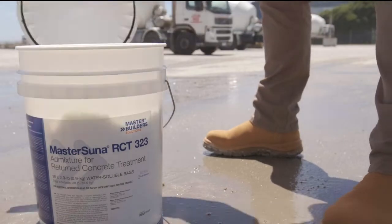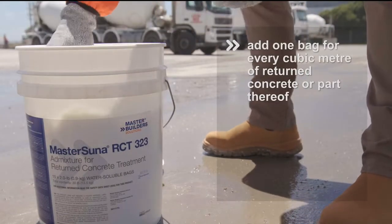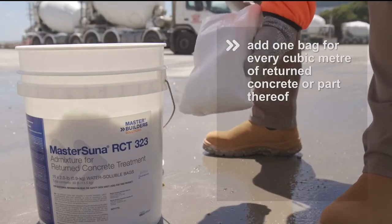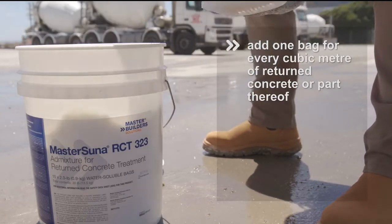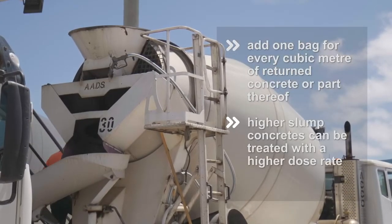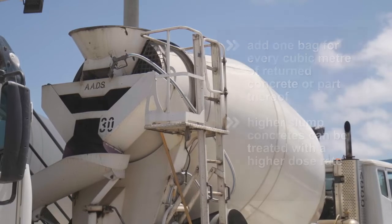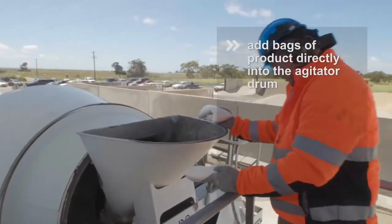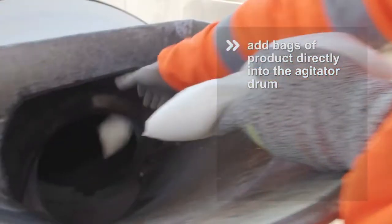Once the slump and quantity of concrete has been established, add one bag of Master Sooner RCT323 for every cubic meter of returned concrete or part thereof. Concretes with a slump of greater than 130 can also be treated with a slightly higher dose rate.